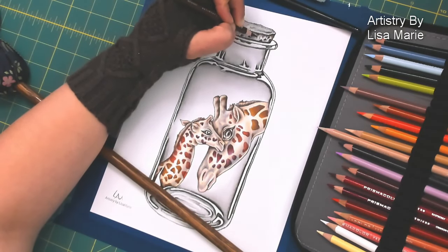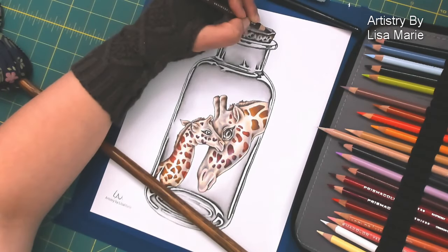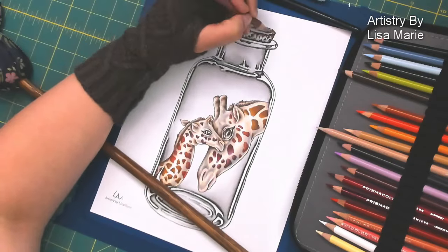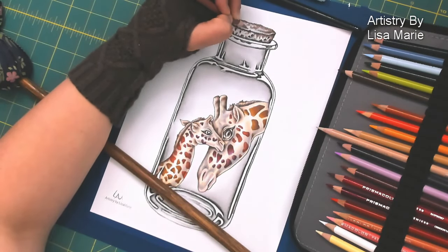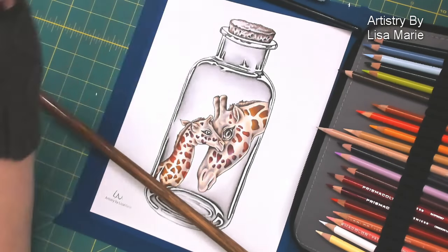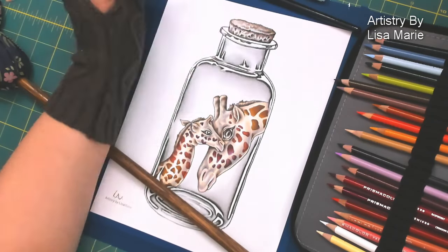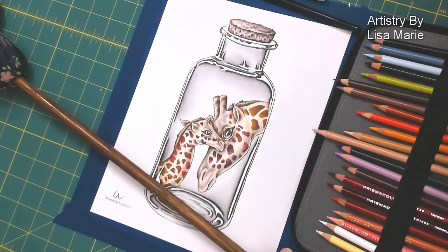Now I'm moving on to the cork — again, dark, medium, and light, minimal approach with color. I want the white of the paper to kind of shine through. There's a dark, medium, and light of brown tones that I'm using, but I'm not pressing down hard. I'm just gently layering those colors on the cork and letting the white of the paper have its moment. Instead of applying the color in strokes, I'm applying it in little itty bitty circles, which makes the color look a little bit rougher and helps reinforce or show that cork texture.